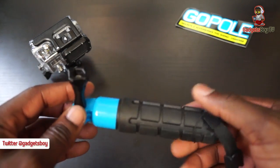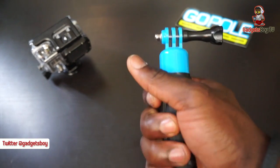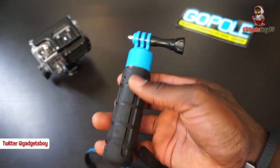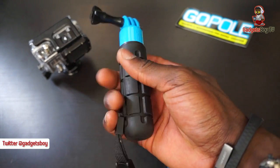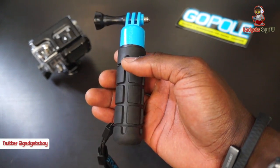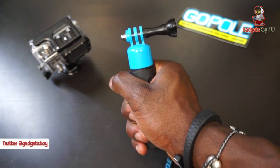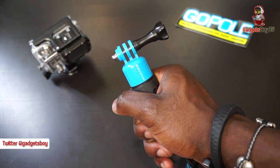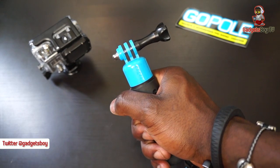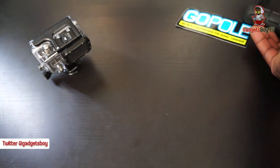This one's called the Grenade Grip. It mounts straight onto your GoPro Hero, and you can see the grip — it looks a bit like a grenade texture. That gives you a really nice solid grip when you're holding this with your camera mounted on there. You can easily float about and get a really sturdy shot rather than shake your camera.